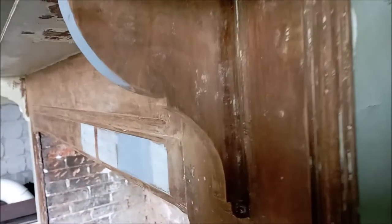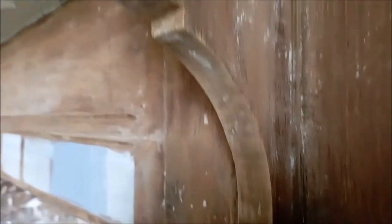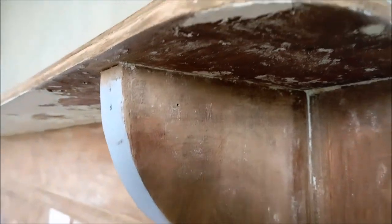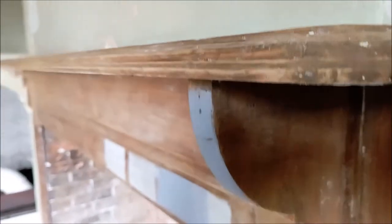I've since decided that this fireplace could look really lovely with just a simple paint wash to brighten up the tone of the wood. So rather than undoing all my hard work, I can get the best of both worlds by enjoying the raw wood with a lighter tone.